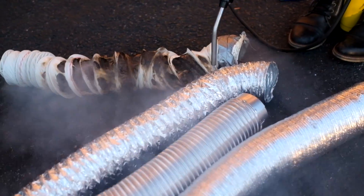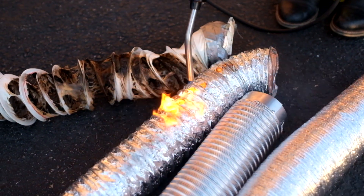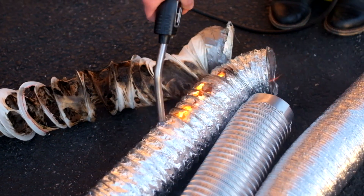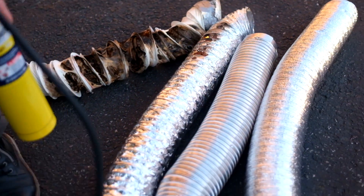Aluminum vent, aluminum flex — getting some resistance but not for as long as you'd want to see.